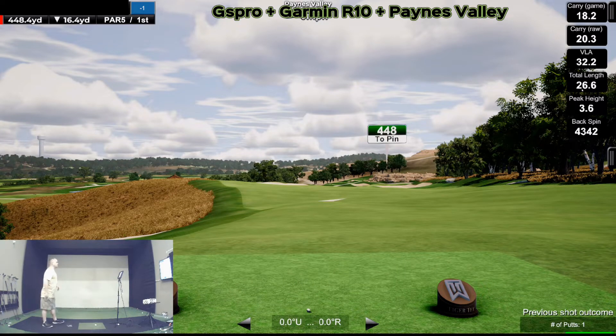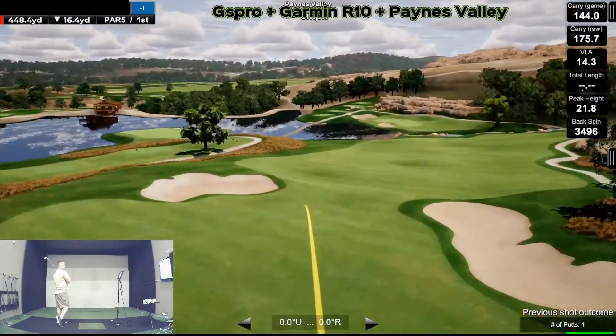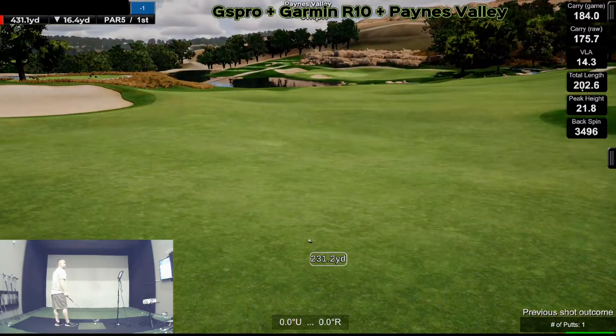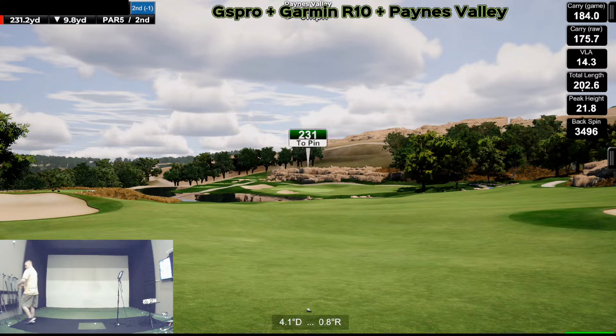Whatever this is, I'm going to hit a six iron again. I guess I'm going to hit a draw. That's not good — it drew, but it wasn't a very good strike. It was real, real fat. Now what do I have? 231 — it's not going to happen. Someone's going to lay up. No, let's go for it. All right, got a hybrid here, hit a draw.